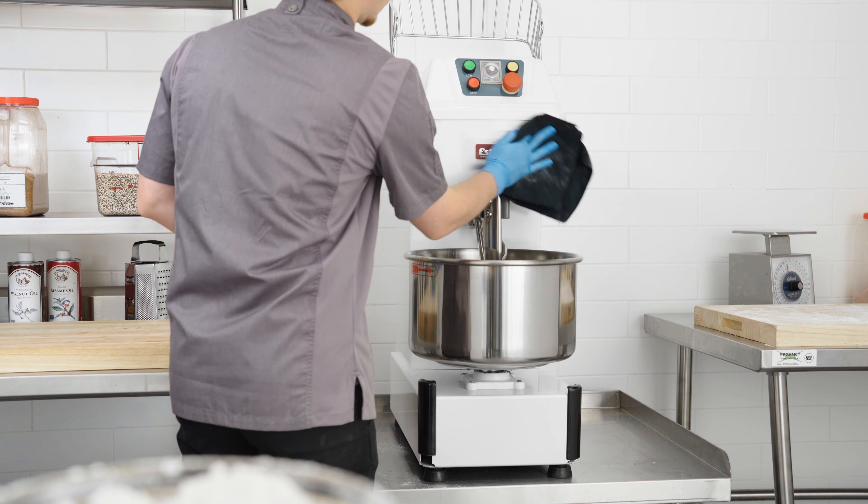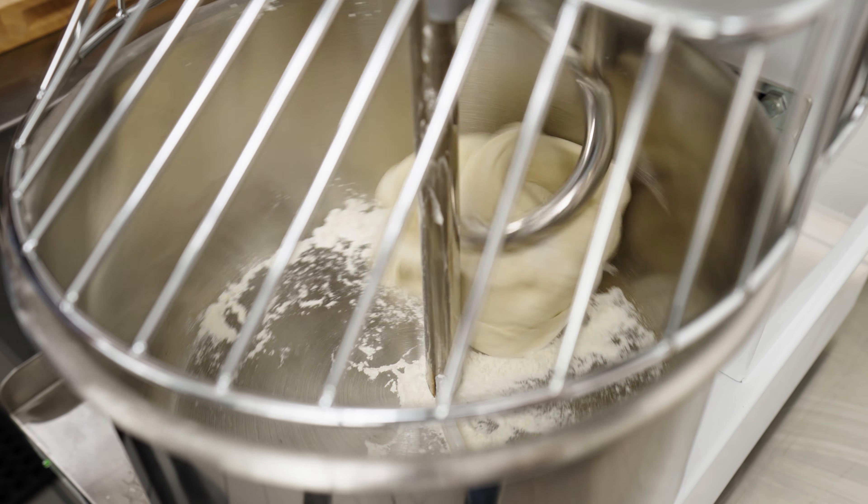Please clean your machine at the end of every workday and when switching between batches of product.